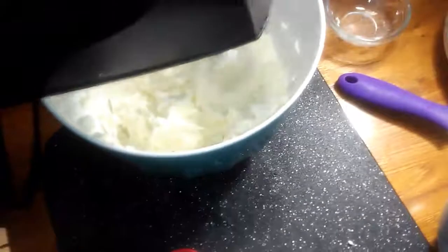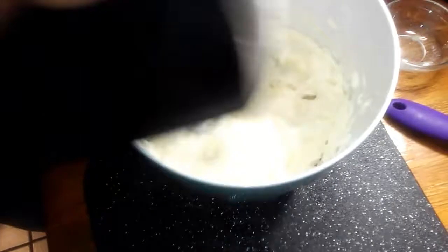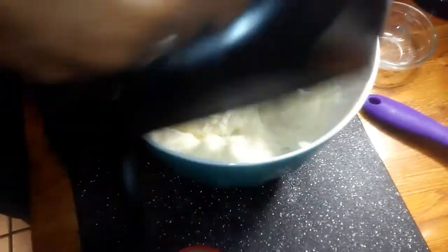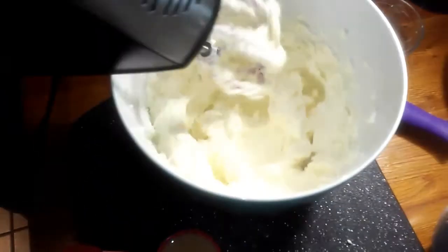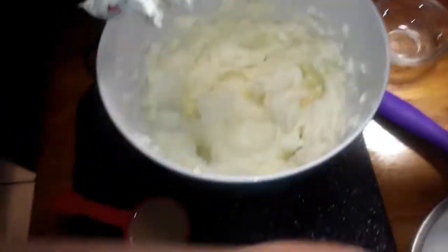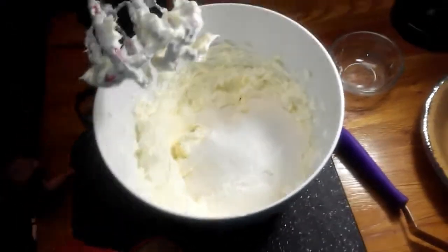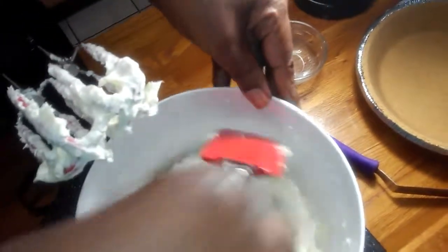Now I'm going to cream my cream cheese. My cream cheese is room temperature — it's been out overnight. Now I'm going to add my flour and sugar mixture and just scrape down a little.